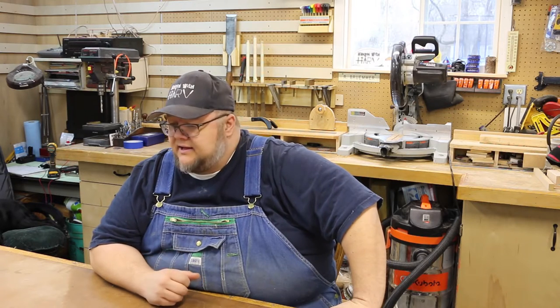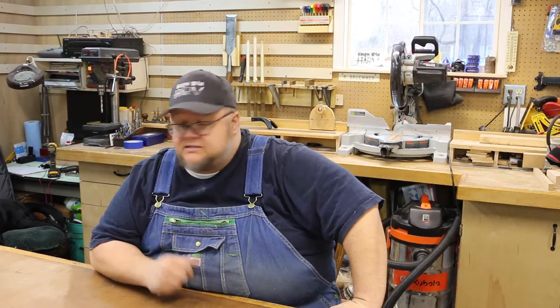Hey everybody, welcome back to Hang with Harv. Today we're back at the French cleat wall where we're going to be building a plane till cabinet to house all of my hand planes and miscellaneous specialty planes. So let's get started.